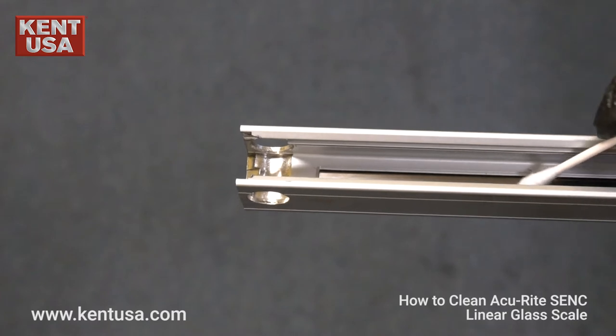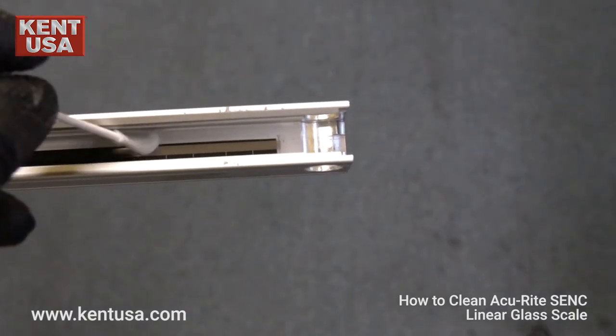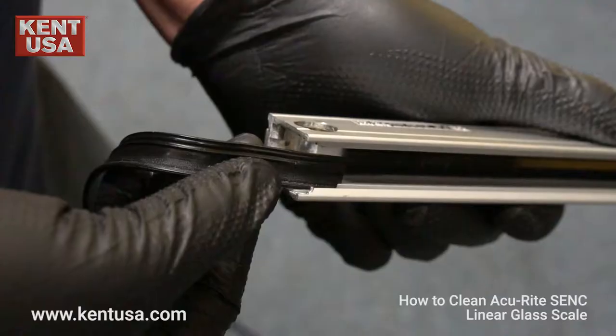Dry up any leftover debris using a dry cotton swab. Then, reinstall the plastic shields.